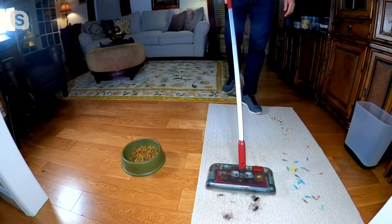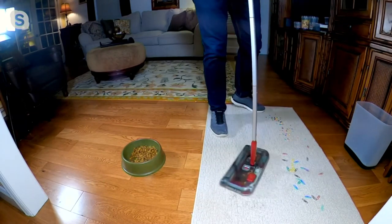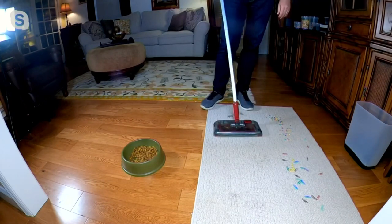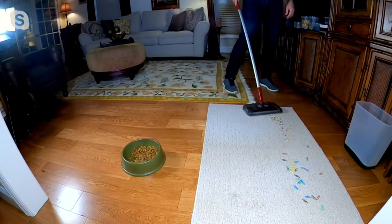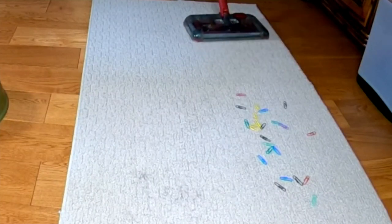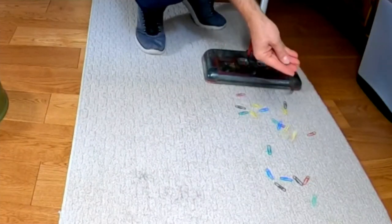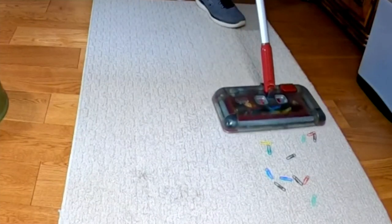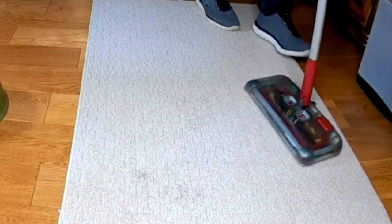I think this works as well as your big heavy vacuum, if not better, particularly because you can use it every day to pick up all those messes, swiveling 360 degrees with brush rolls on three sides. Something like craft beads — difficult to pick up in a regular vacuum — and then paper clips, thumbtacks, things you would not want to pick up in your regular vacuum. Look what a great job it does picking up those paper clips — no problem at all, quickly and efficiently.